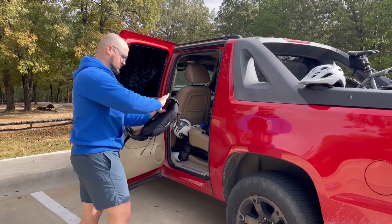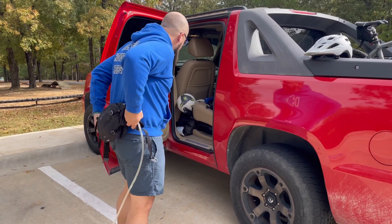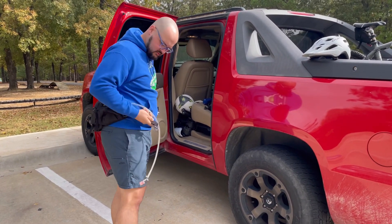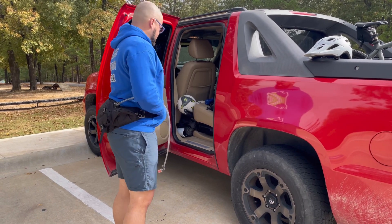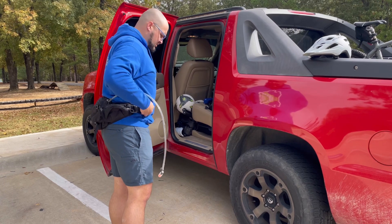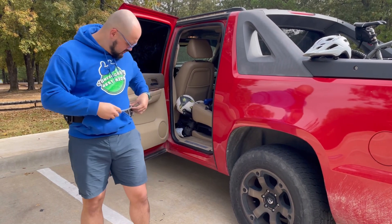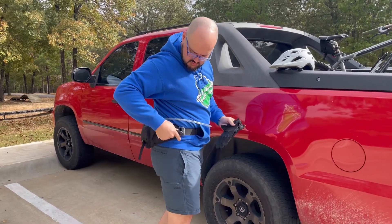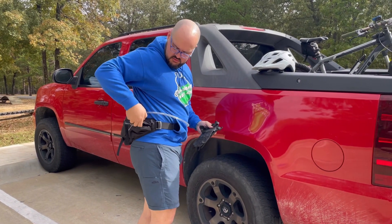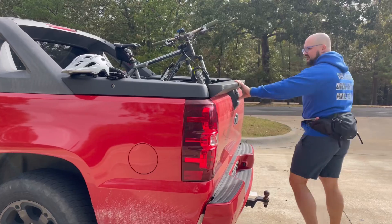Some of this stuff you may not be interested in, but whenever I'm mountain biking I don't want a huge backpack, so this hip belt or hip bag is great. One pro tip I learned from a friend: if you're wearing a hoodie or anything with a front pocket, put the straps inside so on a cold day you can still put your hands in the pocket.